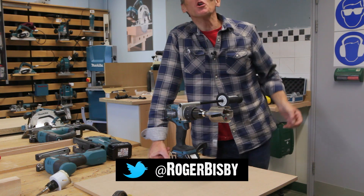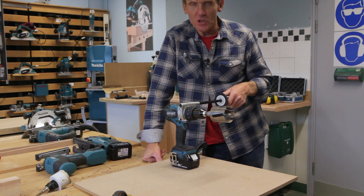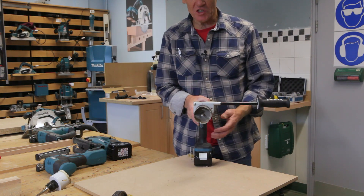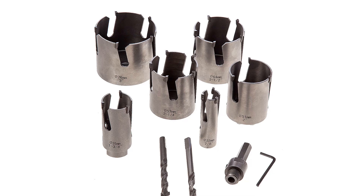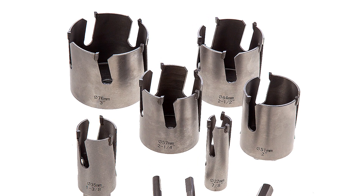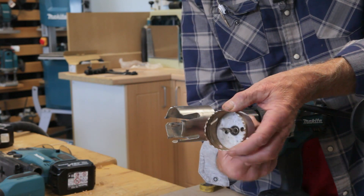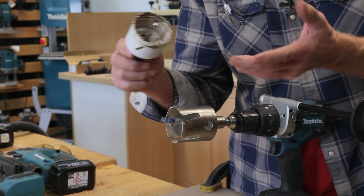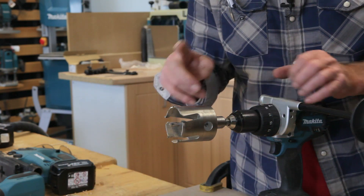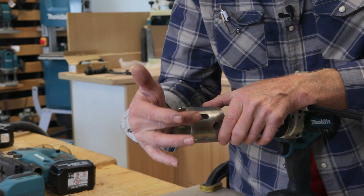Hello, it's Roger Bisbee again from Skill Builder, and I'm back at Makita to look at another one of their tools. This time what we're going to be looking at is not the drill itself but this tungsten carbide tipped hole saw. We've all seen conventional hole saws - the things with the multi teeth - and although they're great, they can struggle sometimes and do overheat. So what the manufacturers have come up with is this tungsten carbide tip hole saw.